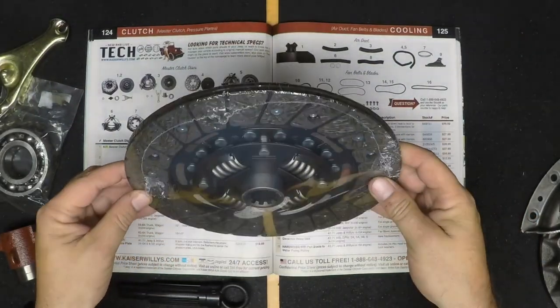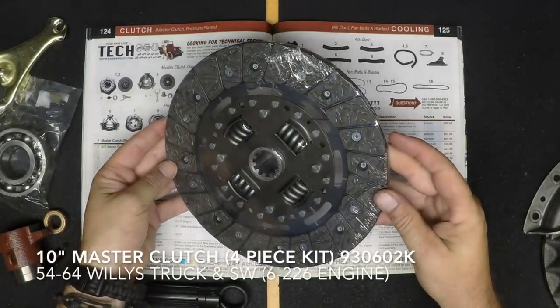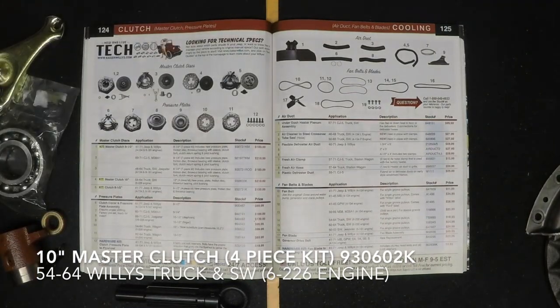And this is a new friction disc. We carry this friction disc in 8.5-inch, a heavy-duty 9.25-inch, and a 10-inch disc depending on which engine that you have.